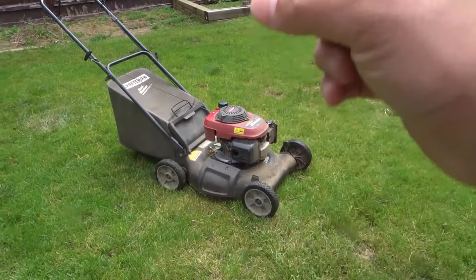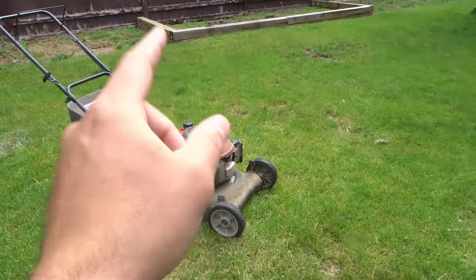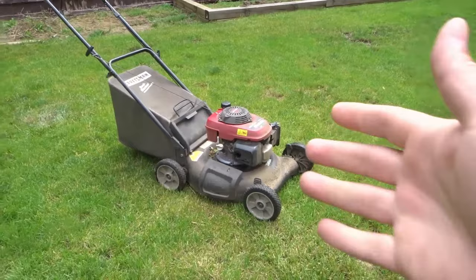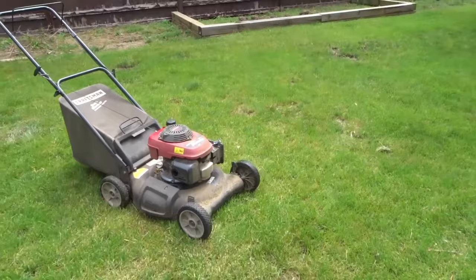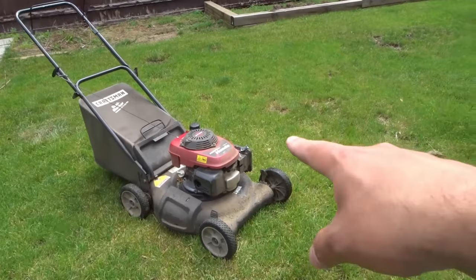Let me tell you why white smoke was coming out of my lawnmower and how I fixed it, then I'll tell you an additional way if that doesn't work for you. Basically, I was replacing the blade on the lawnmower and I tipped it on its side, and what happened was the oil ended up leaking into the air filter area.